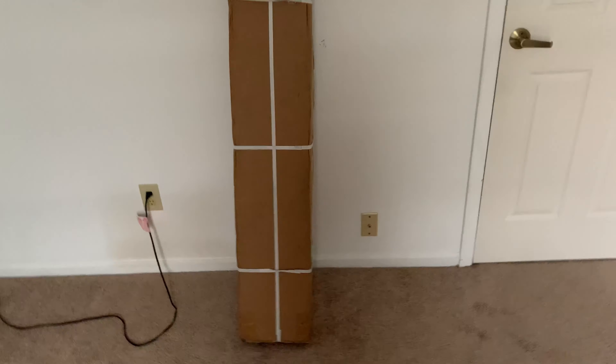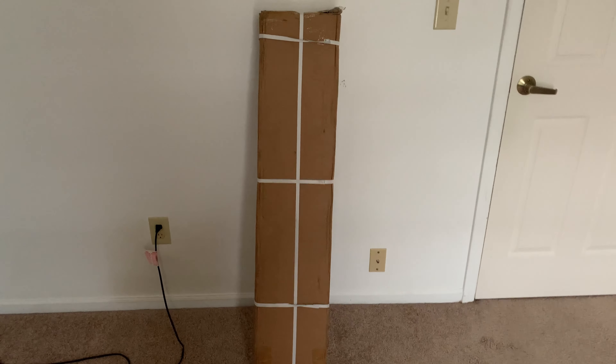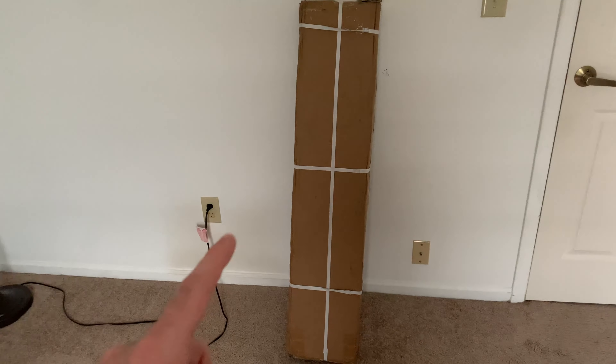Hey, what's up guys? I'm SkyeThePegasus and today we are going to be doing something a little bit different on the channel today. Today, we are going to be doing my very first unboxing video.